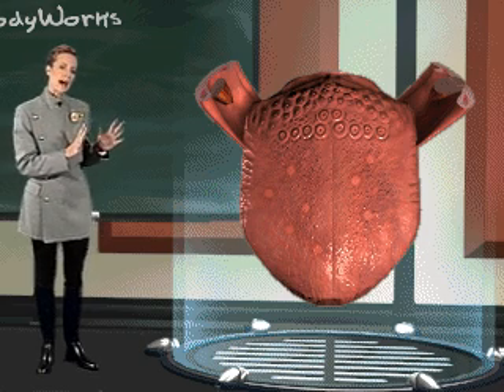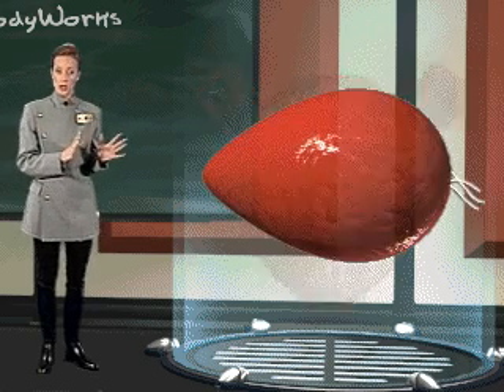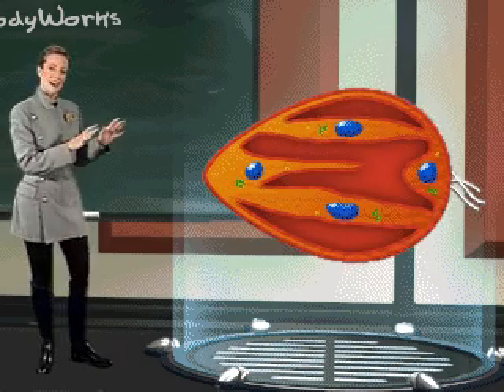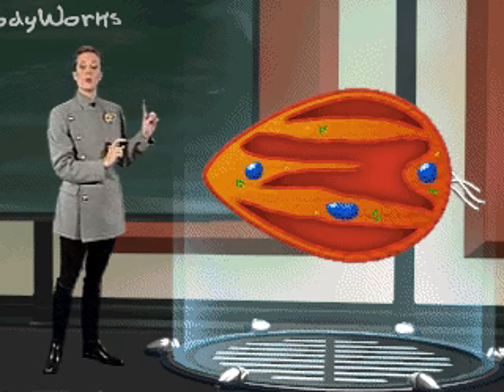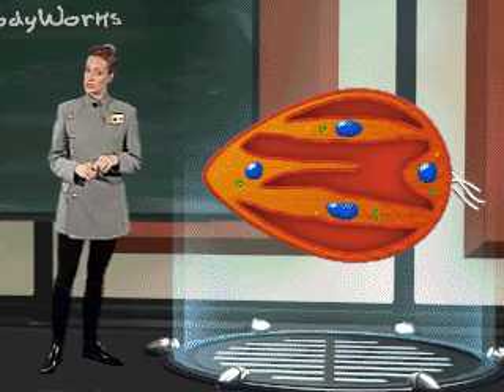In order to understand how this sense of taste is achieved, we must examine the taste bud itself. A taste bud is made up of various cells. The cells of each taste bud are regenerated by one of the three cranial nerves every 10 to 14 days.